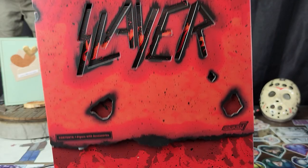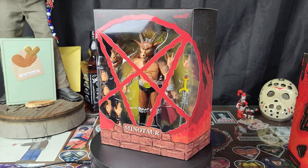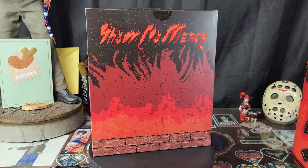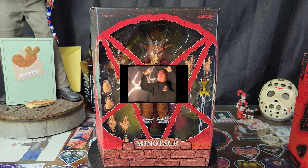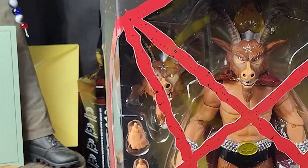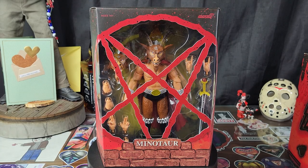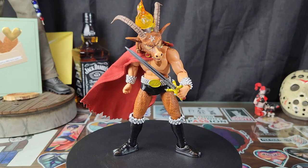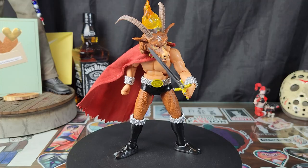Let's get the slip off. Absolutely disgusting, man — I love it. Got the album font on the back, the minotaur from Show No Mercy — that's so cool. Look at the pentagram window, that's so sick. Looks like some bomb ass accessories and a bomb ass figure — let's get him open. Hell yeah, there's that Show No Mercy pose. This figure is sick, nasty.